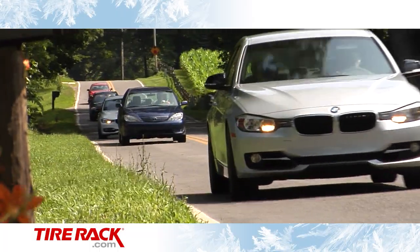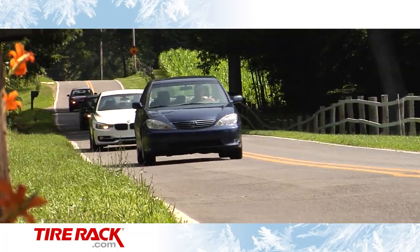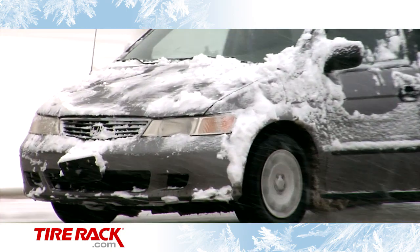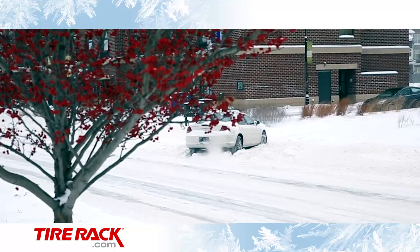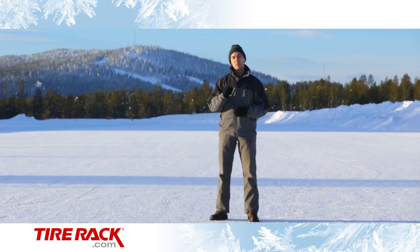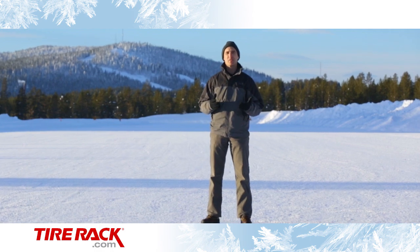Most people don't think about their tires very much, especially when the weather is nice. But when winter weather turns nasty and you're trying to get home from work or pick up the kids from school, you better know if your tires are up to the job of getting you there safely. And wouldn't you like to know that answer before you choose your next set of tires? We can help with that.